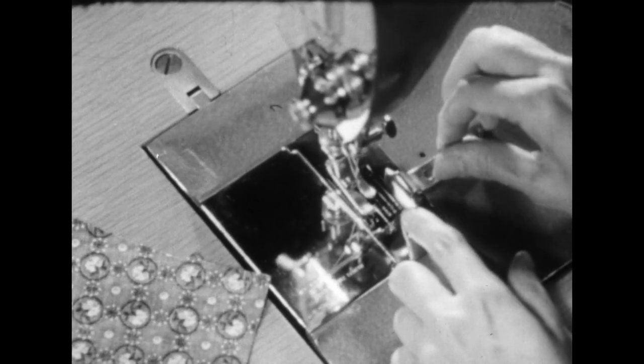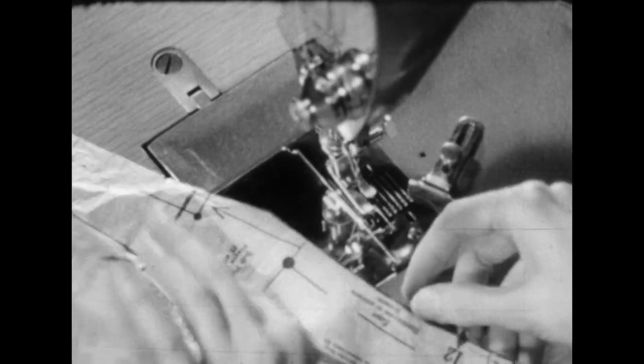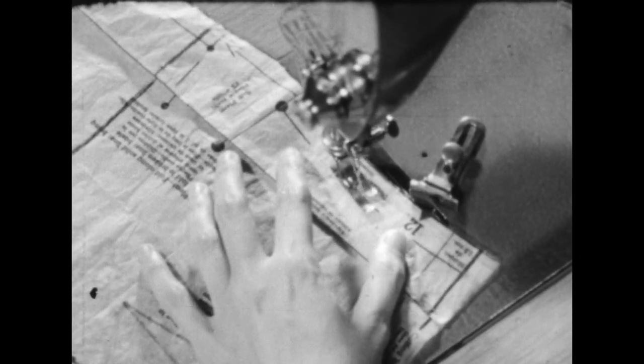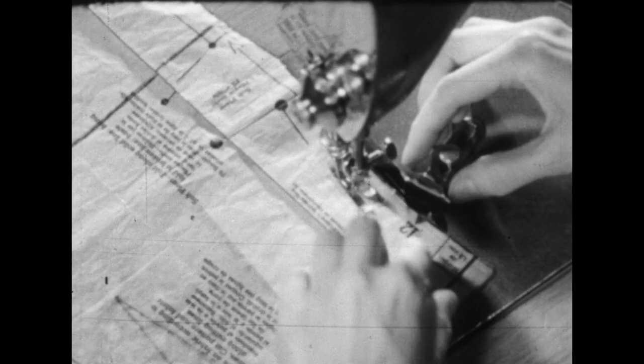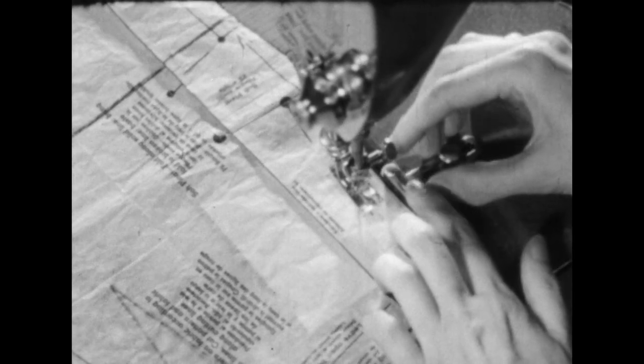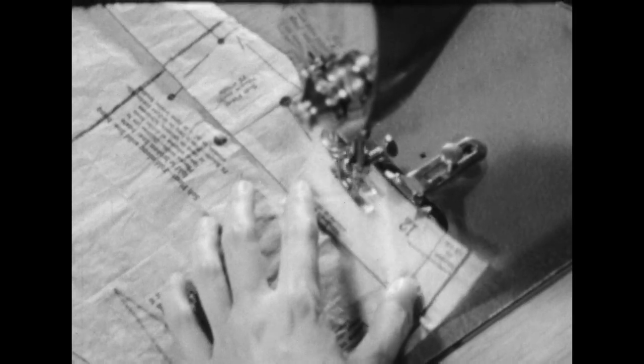Or if you don't have the marks on the bed of your machine, use the pattern — put the needle down on the seam line, then bring the guide up to the edge of your pattern and tighten it down. If you don't have a seam guide and don't have marks on the plate of your machine, you may want to put a strip of adhesive tape on the plate, then establish the seam width with a pencil mark.